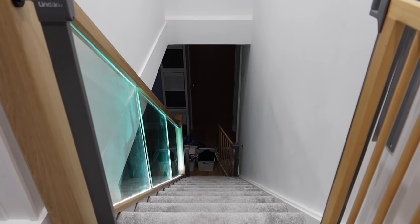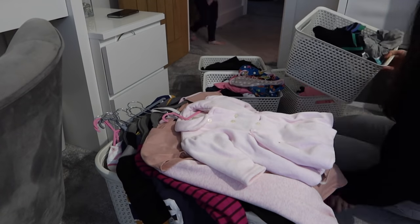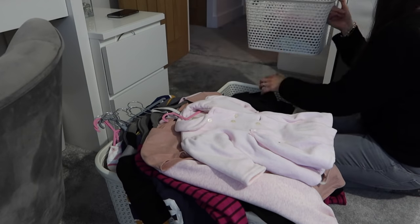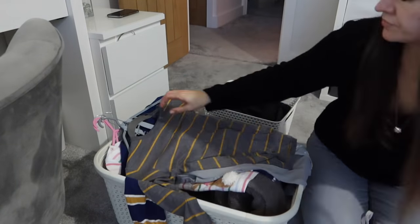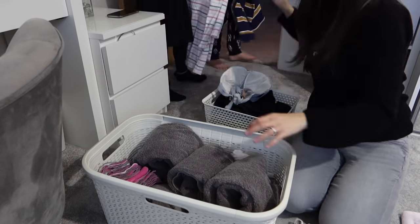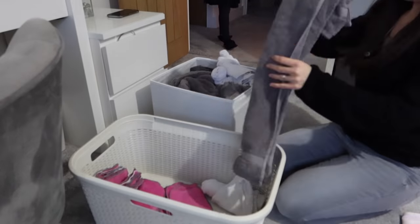Now to pull all the boxes and baskets to the stairs. All the clean, dry washing needs to be sorted — we're running up and down the stairs. I really need to clean the glass on the stairs; look at all the stinky fingerprints. Children, come and get your washing please — the children put away their own washing, even the baby who's three. Bella is five, Will is eight, and Dylan is 16. Getting the children to put away their own stuff has been a game changer and it just teaches them skills they're going to need for life.